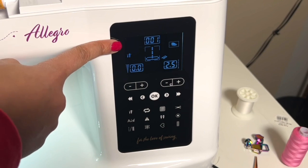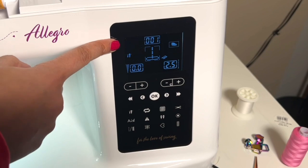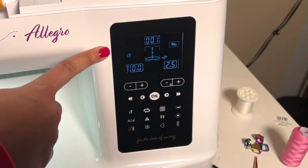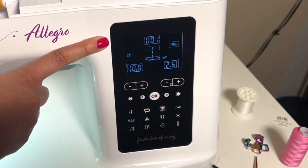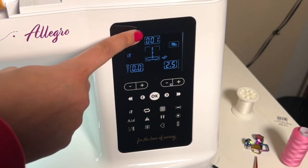What is this flashing icon? This is the sensor that tells us that our presser foot is up. We can't sew with our presser foot up. In order for that to stop flashing, go ahead and put your presser foot down, and now that is no longer there.